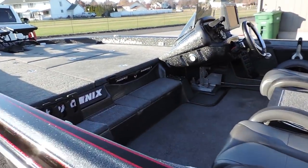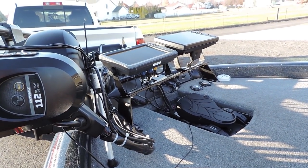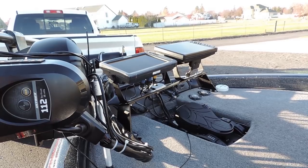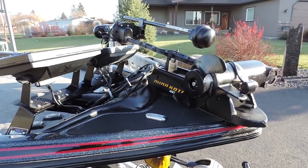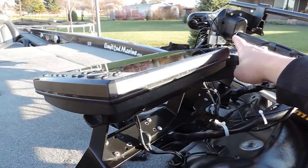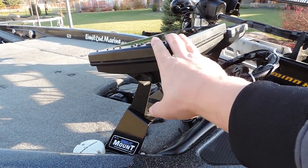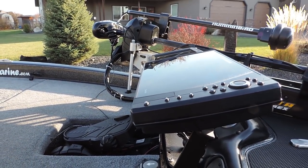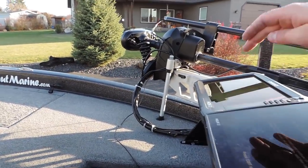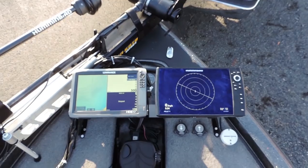It's got Power Poles, an HDS 12 at the console, an HDS 12 at the bow, and a Helix 12 up here to run the 360. I've got a 112 Ultrax. You'll notice I've got two transducers — the external one for the Lowrance, and the US21 built-in plugged into the Humminbird. The idea is if one graph goes down I have a map and 2D sonar in both. If they're both running, one does 360 and the other does mapping and 2D sonar — that's how I like to set this up.